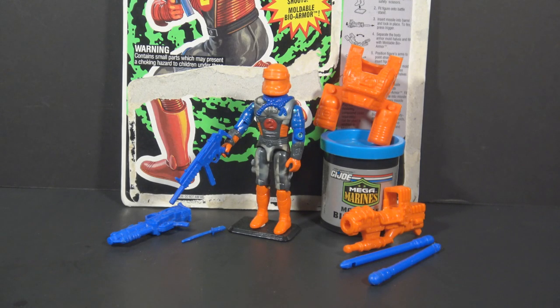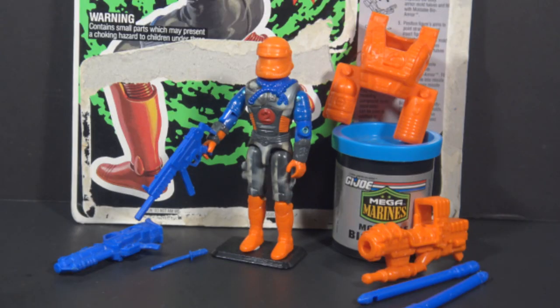Hello everybody, Hooded Cobra Commander 788 here, and this is another 90s G.I. Joe quick shot review, and the final video of 2020. And why not finish out our year of the 90s with one of the most 90s figures ever? This is 1993 Blast Off from the Mega Marines.